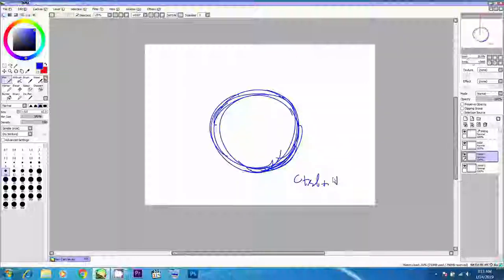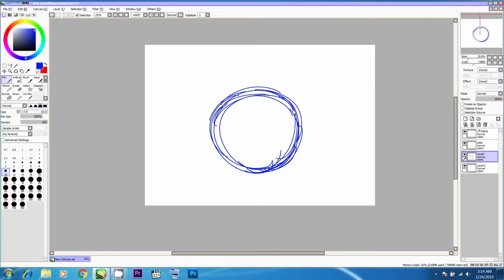If you want to transform a shape or a complete layer, you can press Ctrl+T or use the transform tool, available in the edit menu. You can also use the eraser brush — shortcut is E — and you can see the eraser on the left side in the middle; it has a rubber eraser icon visible.